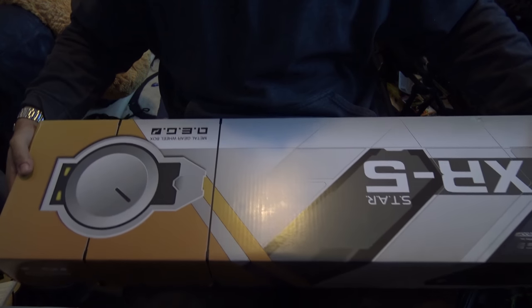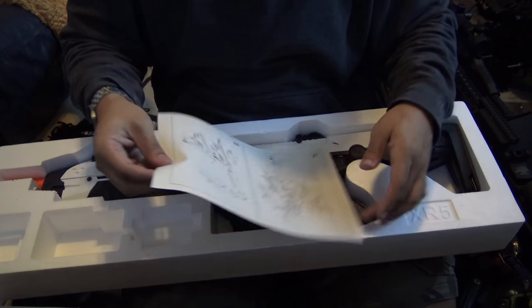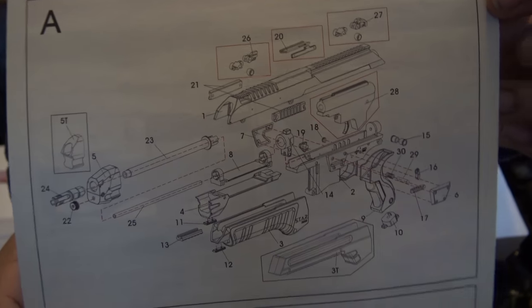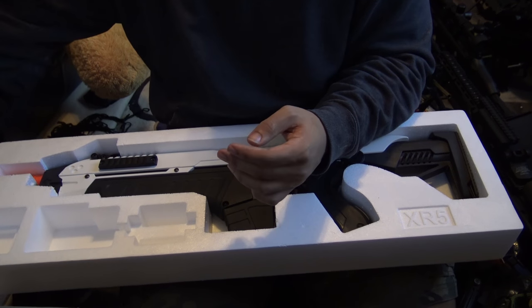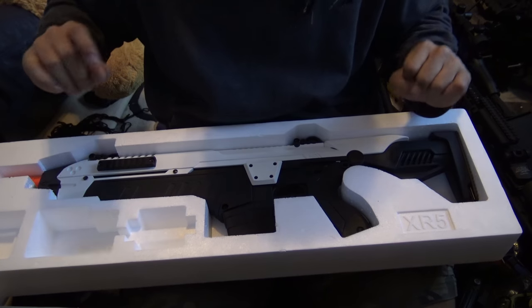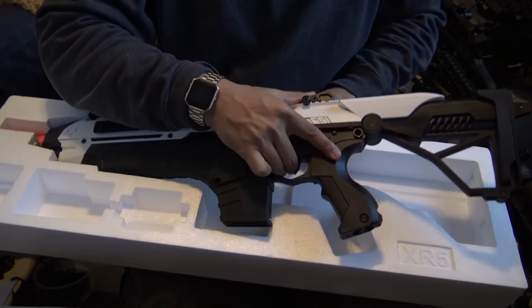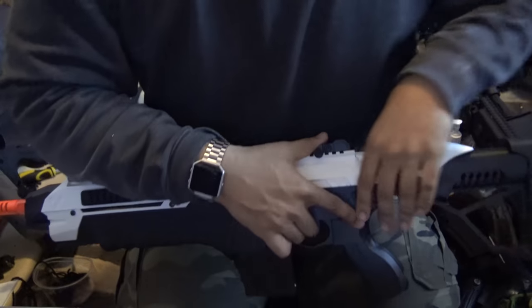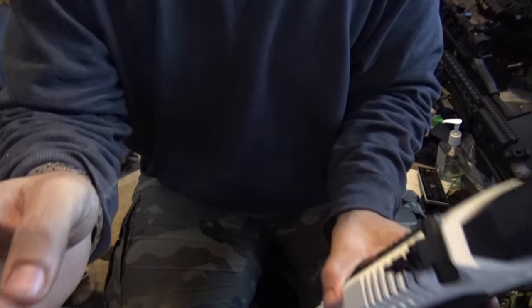Alright, so here's the box again. I'm gonna take the top part off — there we go — and now we're at the gun. It comes with this nice pamphlet, basically an instructional diagram of how to disassemble this thing. Disassembly is kind of meh, but it's doable. Getting to the battery compartment is super easy; getting to the gearbox is easy enough. I'm gonna get this thing out of the box and show you what's different about this gun versus the one I already have.